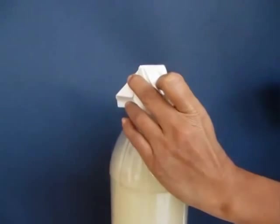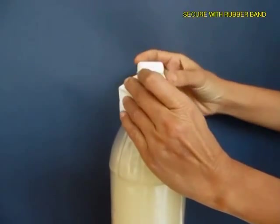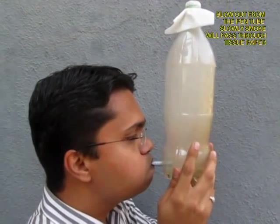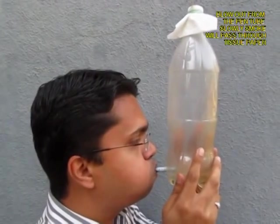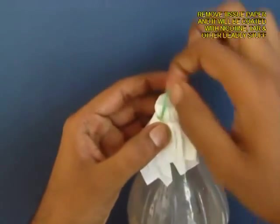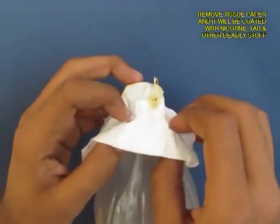Now remove the lid and take a filter paper or tissue paper — two layers of it — and tie it with a rubber band on the mouth of the bottle. Then hold the bottle and blow out so that the smoke is expelled, and you can see slowly the bottle going from smoky to transparent.